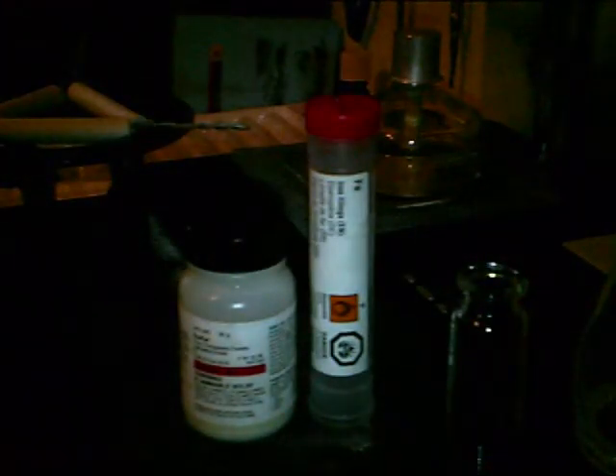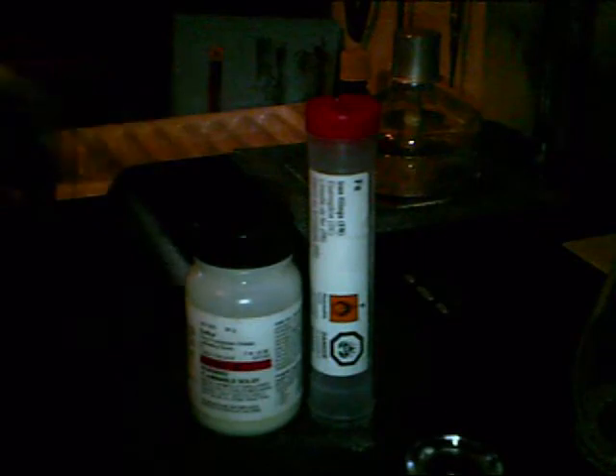What you need for this experiment, other than the sulfur and iron filings, is a vial and a top to hold your finished product, a metal basin or just a metal plate or jar. And if you want to use an alcohol burner, I'm just going to use my lighter and burn it. I'm going to take this and a clay triangle if it doesn't fit, and you can just place it on top of there and use that.